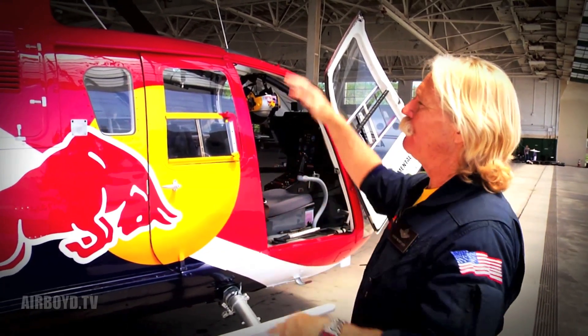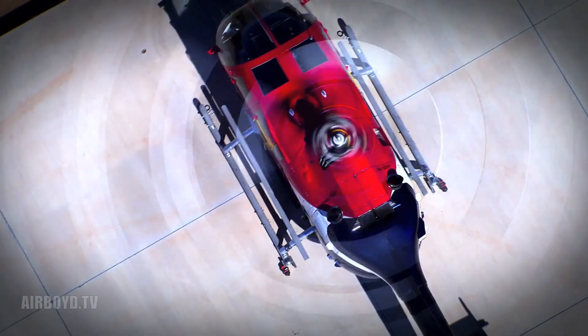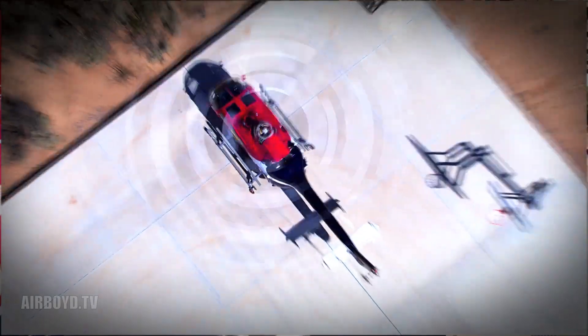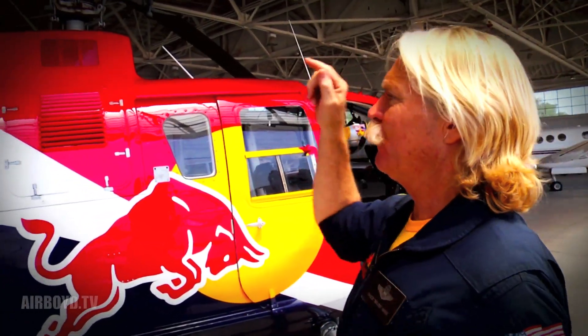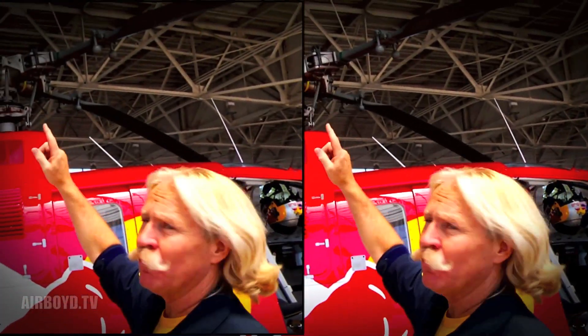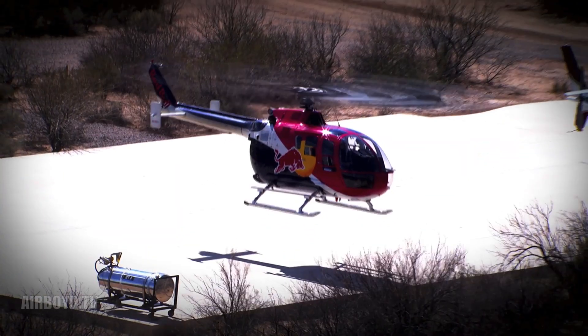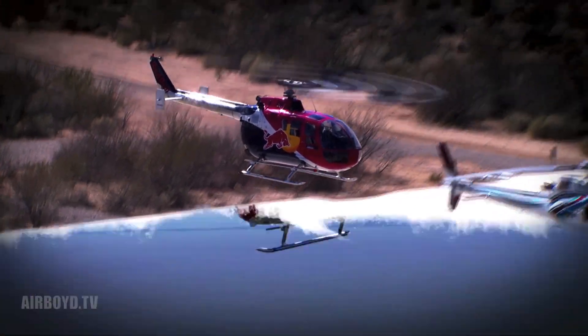This is your basic helicopter. You've got a rotor system on top — this one has four rotor blades on it. Those blades spin because there are two engines driving that rotor system. This is an Allison C20B engine. It puts out 420 horsepower and weighs 160 pounds. It's a pretty damn good horsepower-to-weight ratio.